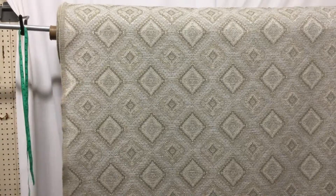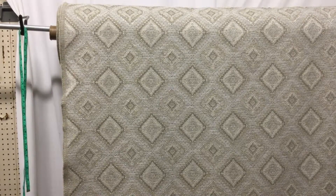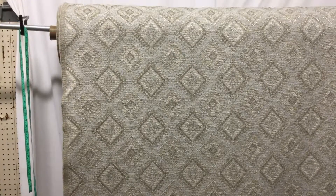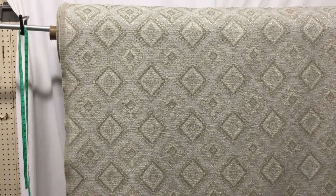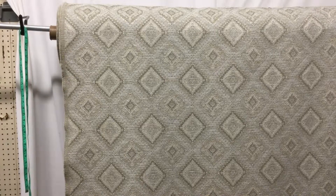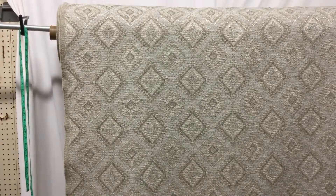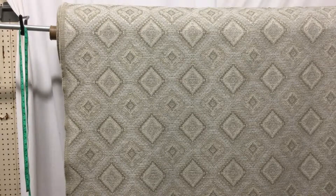It's a closeout — home decor fabric. Great for a couch, great for club chairs, dining room chairs, anything that's a little bit more formal, in my opinion. It is available until it's sold out; we can't get more of this. We have cut yardage available, swatches available, and anything over three yards is discounted.